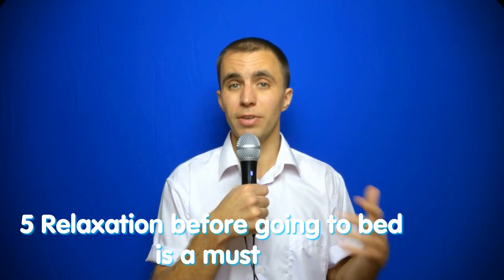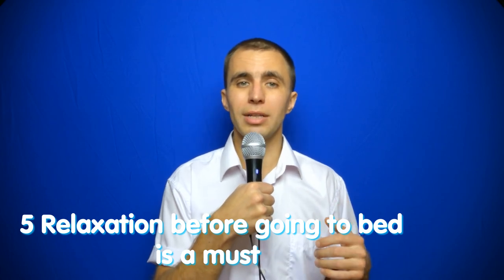Relaxation before going to bed is a must — the fifth method. I highly recommend relaxation before going to sleep. Try to relax all the muscles of the face, shoulders, hands, and the whole body, and in this relaxed state I recommend falling asleep. If you fall asleep in the process of relaxation, that is also very good. You can learn to feel tension in your body — it is a shame that no one teaches us at school how to relax.